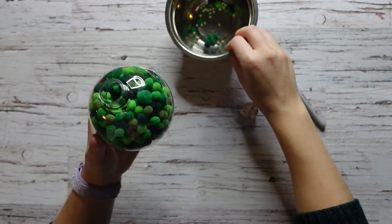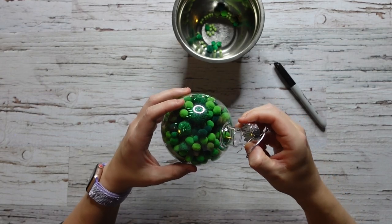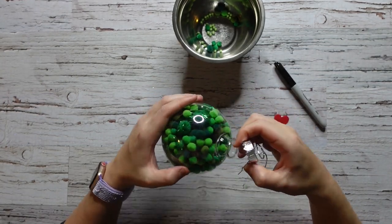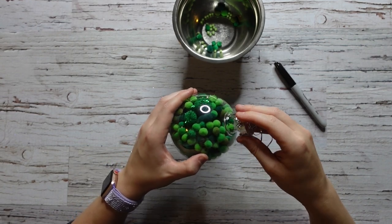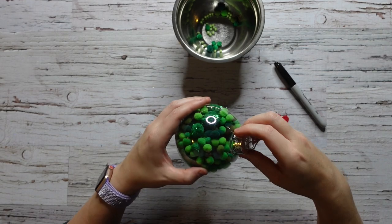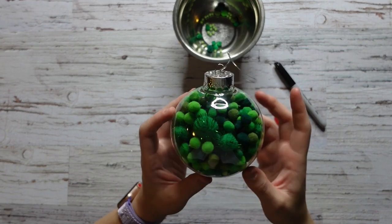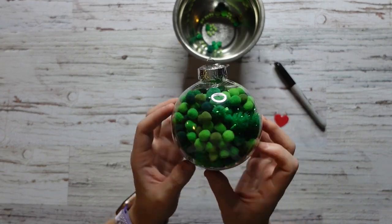Now we are going to go ahead and put the top of the bobble back on. Shake it up and mix them up. It's looking pretty Grinchy!